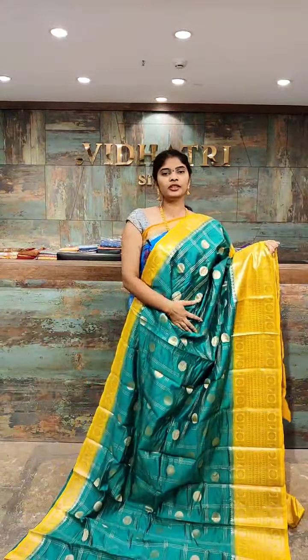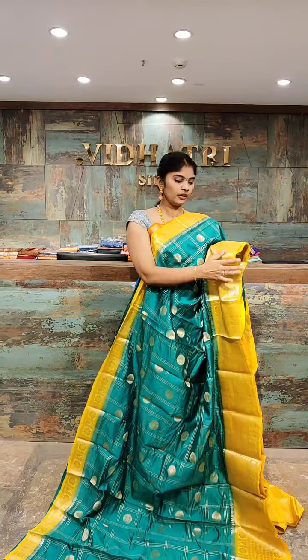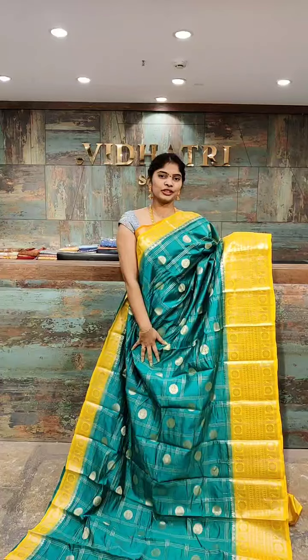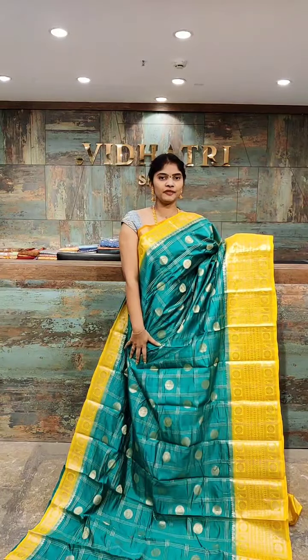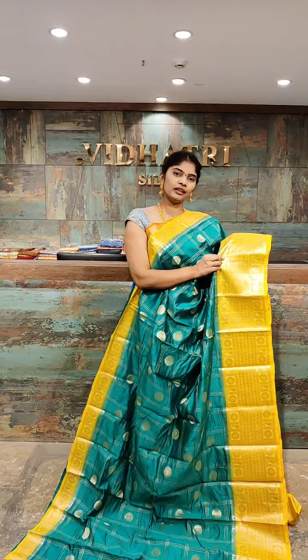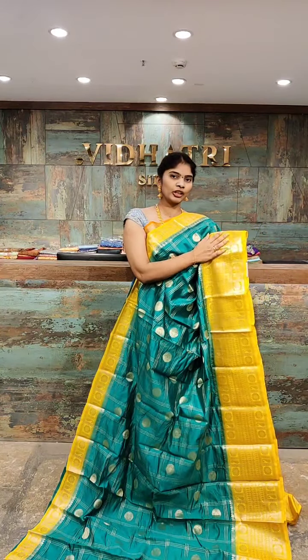One of the beautiful Kore sarees — we have Kanchi Pattu border. The color combination is dark green with the yellow color combination. All over the body, we have a circle shape with gold zari work. Coming to the border, the border is yellow color highlight with complete gold zari work.